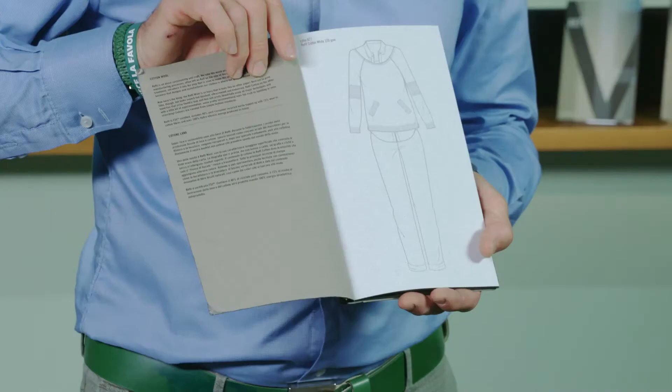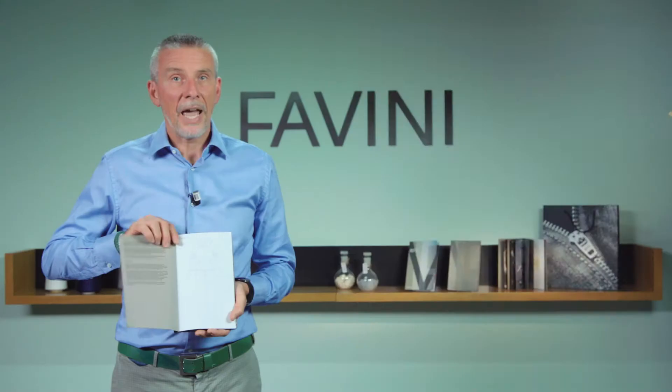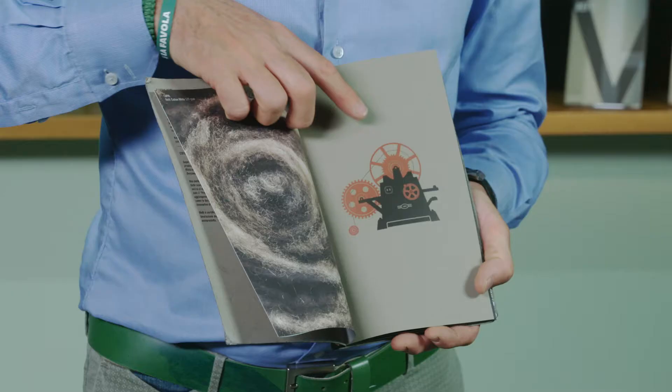We get the inspiration from three very common garments, such as the jumper, a shirt and a pair of jeans, and the way they are produced.